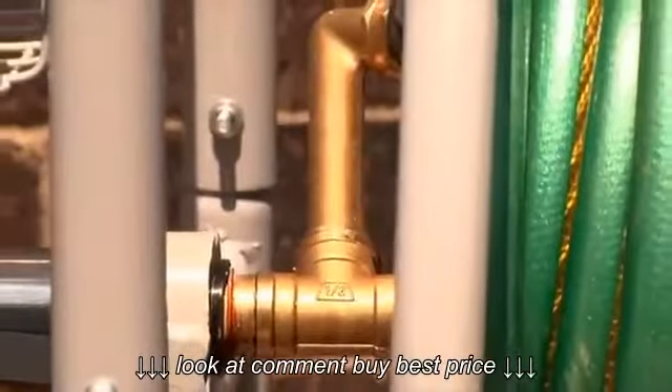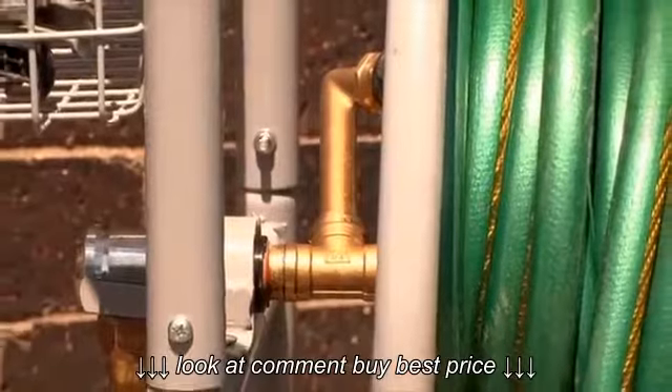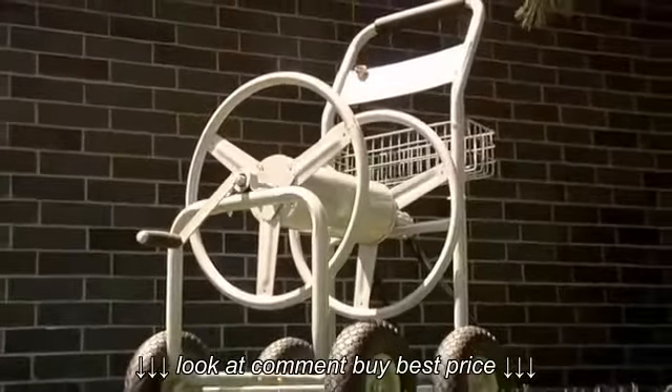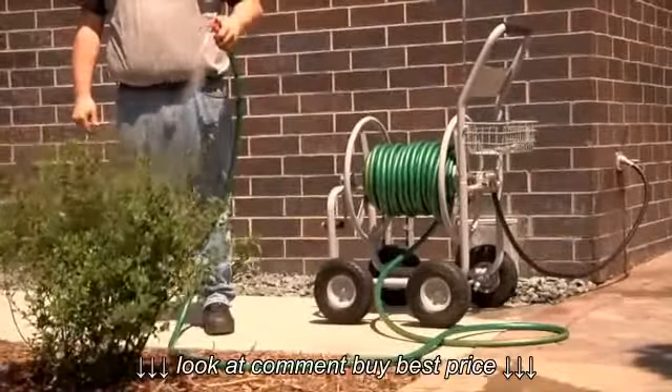Heavy-duty brass fittings and couplers are tough and durable to withstand daily use in all kinds of conditions. And it's all encased in a corrosion-resistant, industrial powder coat finish to ensure long-lasting durability. Built to last, engineered to perform — that's the Hose Reel with Cart from Roughneck.